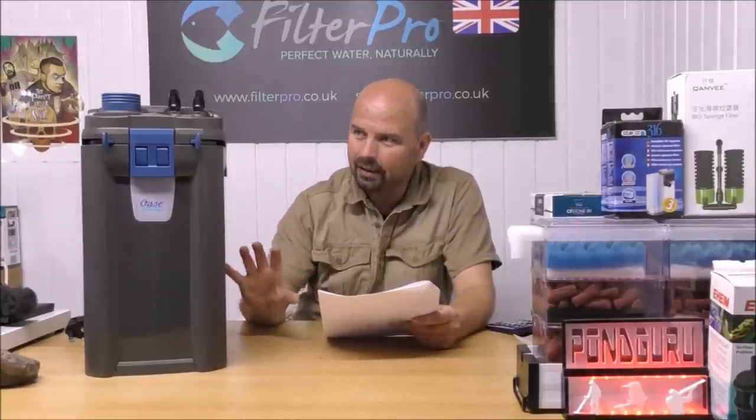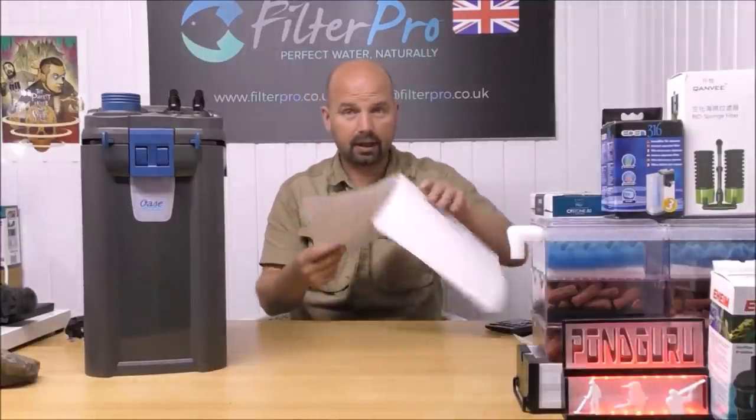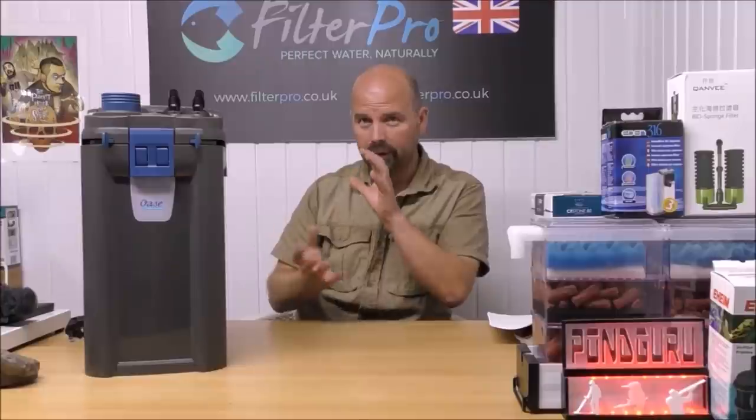Suitable for aquariums up to a maximum of 600 litres — that's 158 US gallons — which is a lot. That's all the important stuff. Now let's pull it apart a bit. I'll show you how the water flows through it, because it is very different to pretty much every other filter, and then we'll get into the trays.